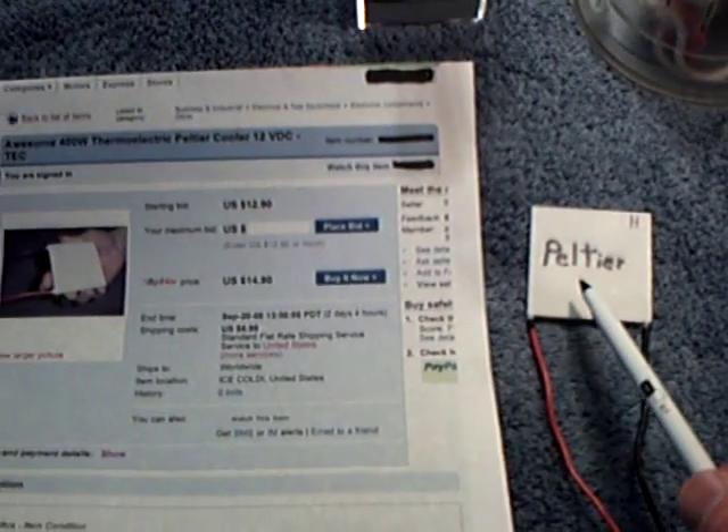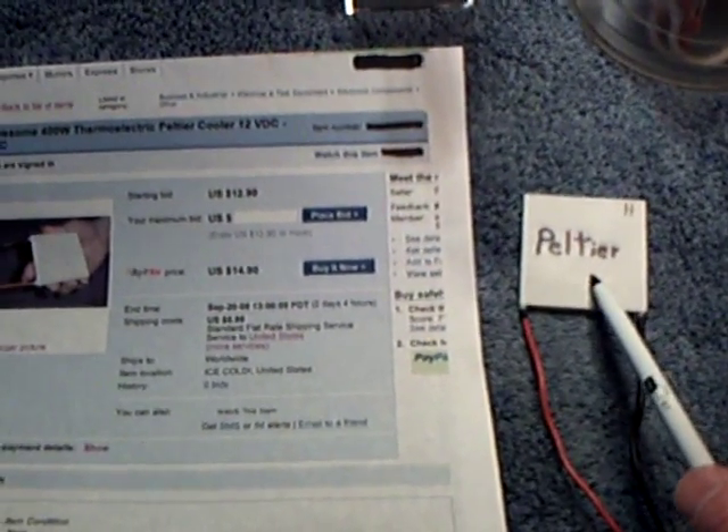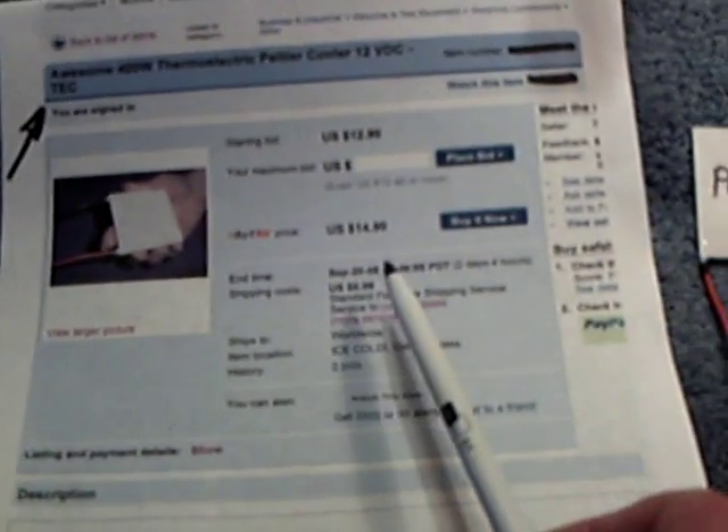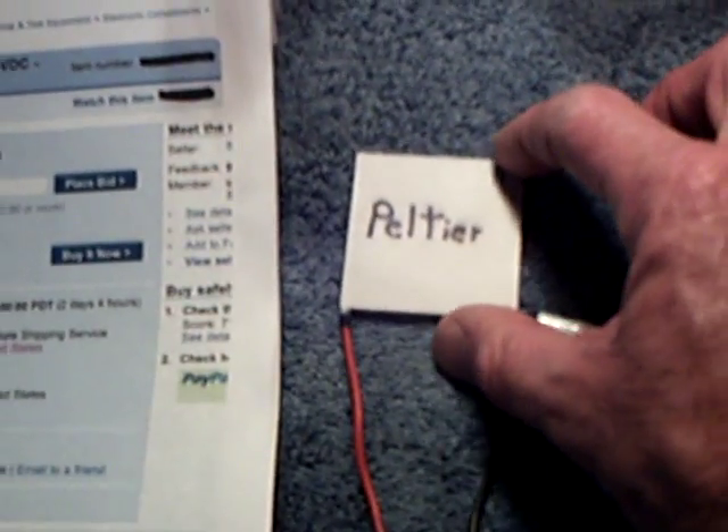I decided to take another look at the Peltier module. Somebody asked me what it was — it's a 500-watt thermoelectric cooler module that they sell online. This one cost about 15 bucks, but it was 400 watts, and this is what I'm using. You can see the size of it based on my hand.